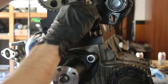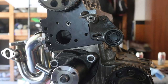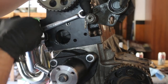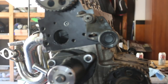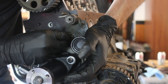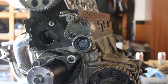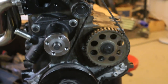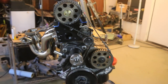The last thing to go on before we could do the timing was the timing belt tensioner. With the tensioner installed, engine at top dead center, and the auxiliary and cam pulleys lined up, we were able to install the belt.